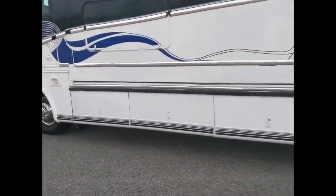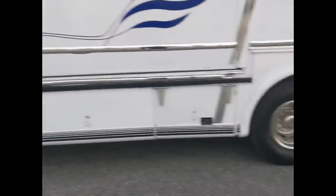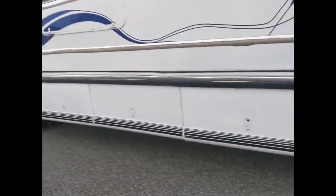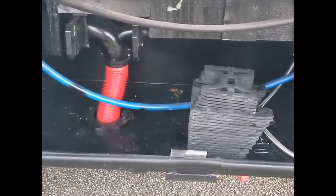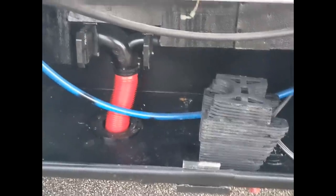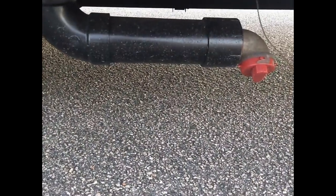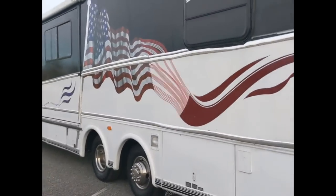Underneath the coach we have three storage compartments. The shorter one is where your plug-in cable is — 110 volts and 50 amps. Moving along, we have the fresh water hook-up and sewer hook-up. There's a black water tank and a gray water tank controlled by two valves, a fresh water hook-up cable, and a support system for your sewer line.